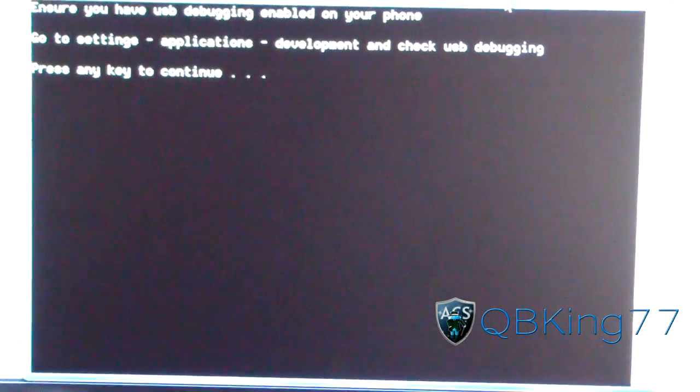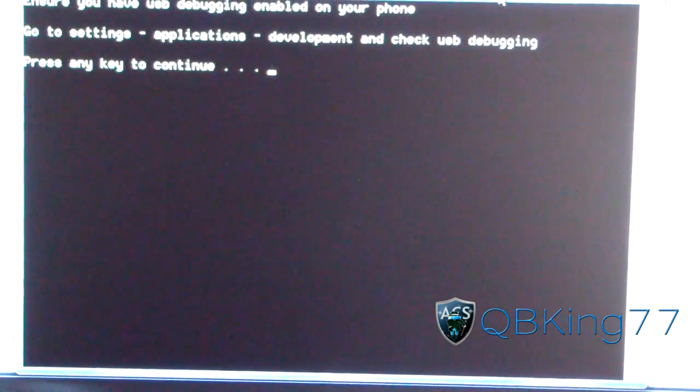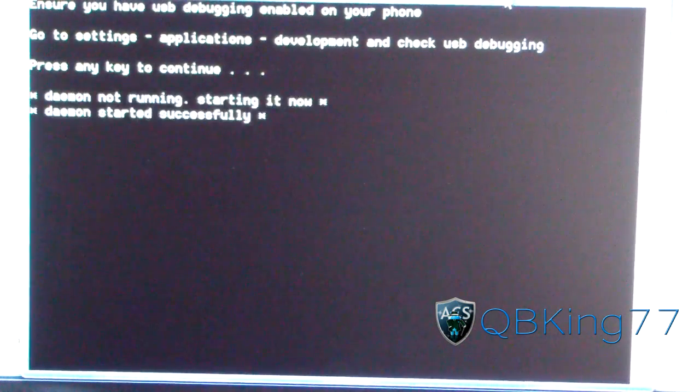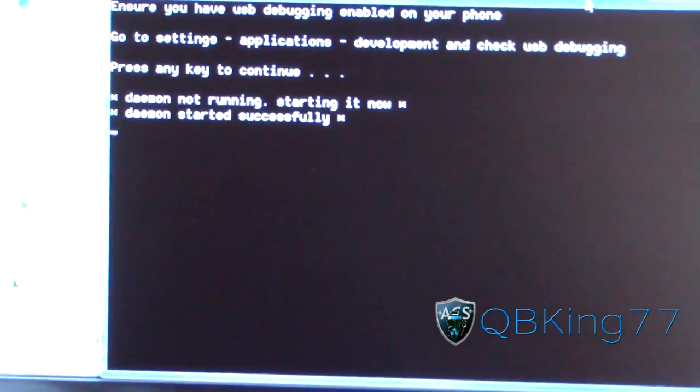It lets you know what it's using. Press another key to continue. Now it says ensure USB debugging is enabled, which we already did. So plug in your phone, ensure USB debugging is enabled, press any key to continue, and then it should run through the process for you.